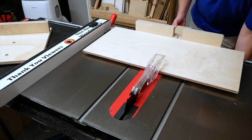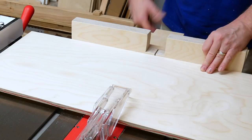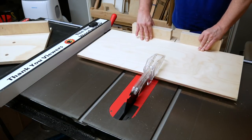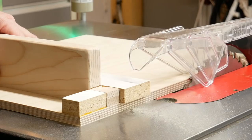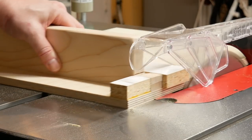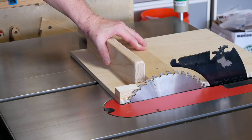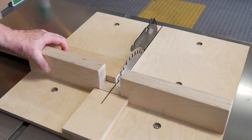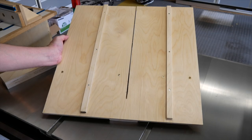Which sled should you build? The full sled supports the stock on both sides of the blade, including at the back, which can help prevent tear out. But it's a little more work to build, and it's usually bulkier and heavier than the half sled. The half sled still helps prevent tear out, but only on one side of the stock. But it's lighter and easier to build, and it lets you cut stock as tall as your blade will allow. With the full sled, the higher you raise the blade, the further the kerf goes into the back of the sled — and the shorter that section gets, the greater the chance of it splitting.